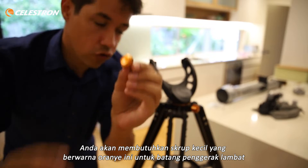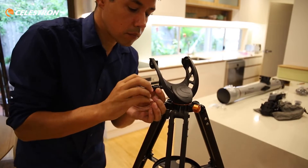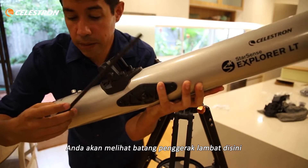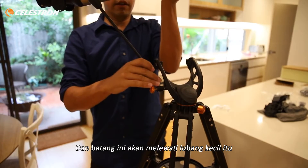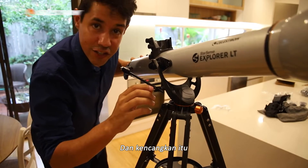You're going to need this little orange screw nut here for the guide rod. You'll notice the guide rod here and that's going to thread through that little hole and tighten that off.